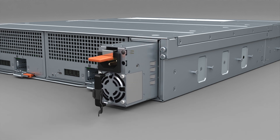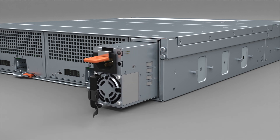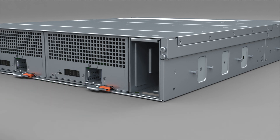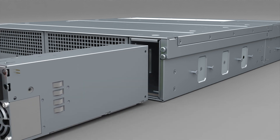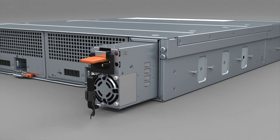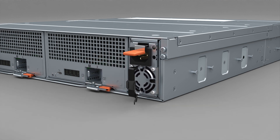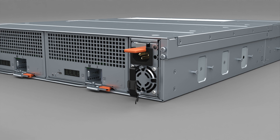Guide the PSU out of the chassis. Carefully insert the replacement PSU into the chassis. Ensure that the latch clicks into place, engaging the PSU into the chassis connectors.